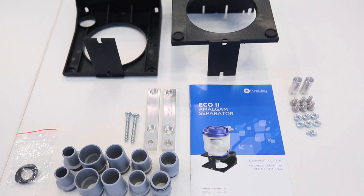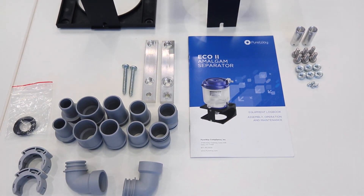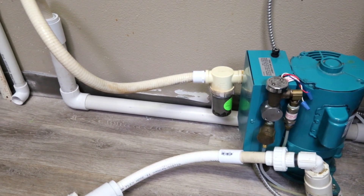The Eco2 comes with numerous fittings for multiple piping options. However, you may need to find alternative fittings from a local hardware store, depending on the plumbing in the dental office.